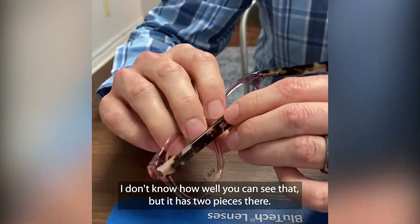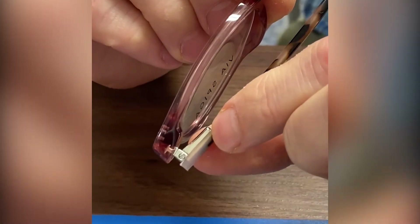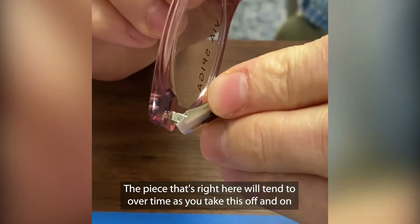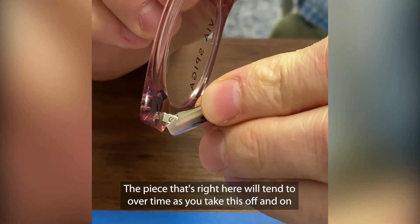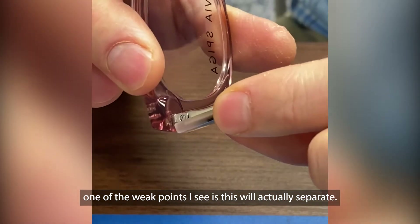So you can see the hinges — it has two pieces there. The piece that's right here will tend to, over time, as you take this off and on — one of the weak points I see is this will actually separate.